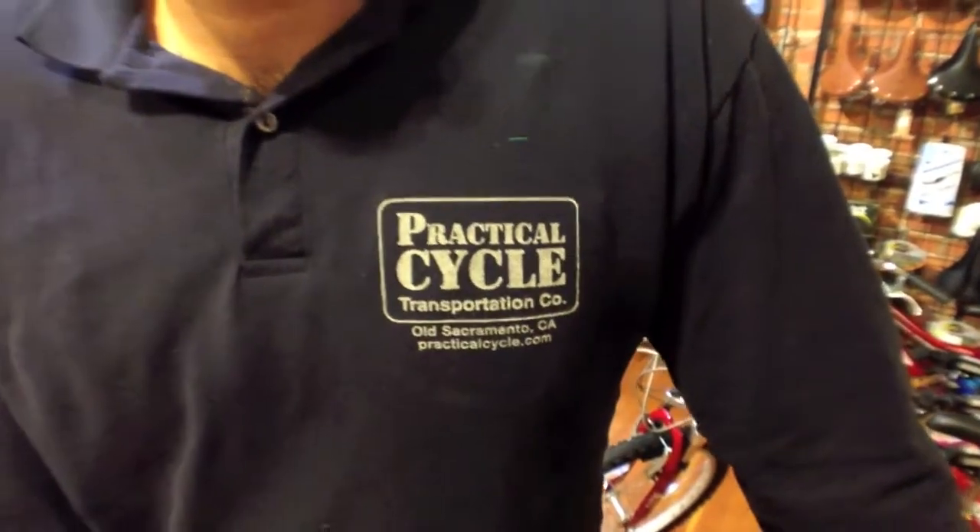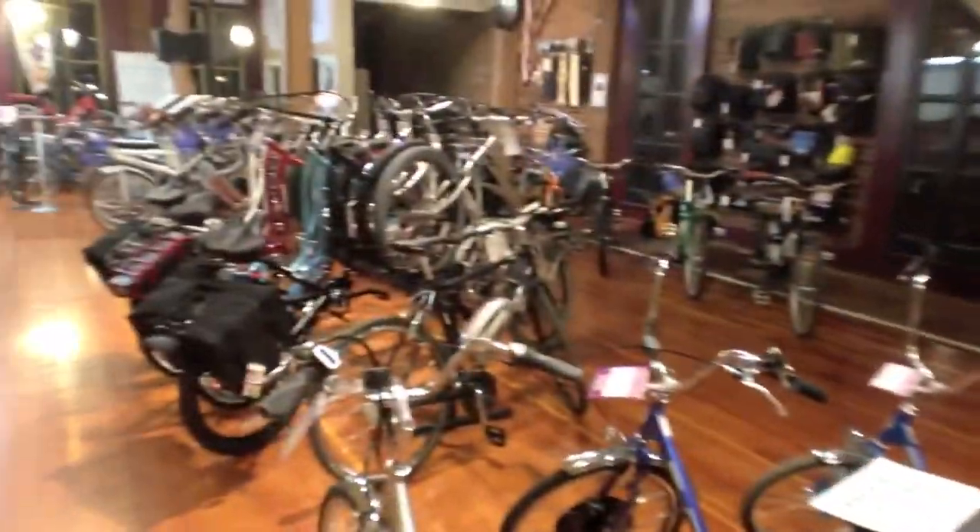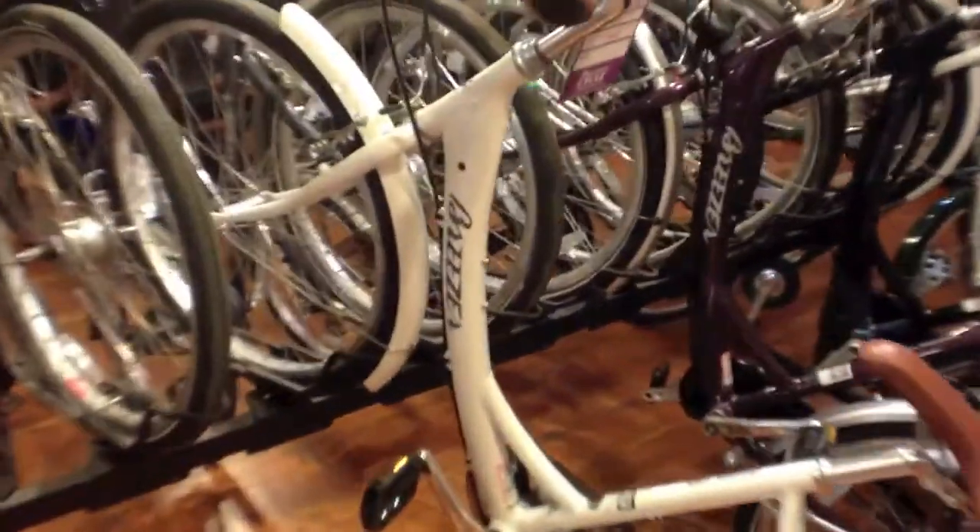I'm here at Practical Cycle in Old Sacramento talking with Cassidy. I noticed all these cool cruiser bikes — there's just a whole rack of them. Normally this is an electric bike shop; they do rentals and stuff. So I was curious what makes these so good. They're Breezer brand, and I was going to get a quick overview. So tell me about this, Cassidy.